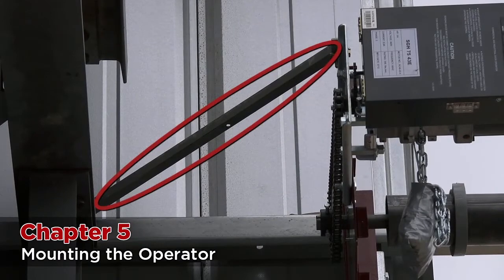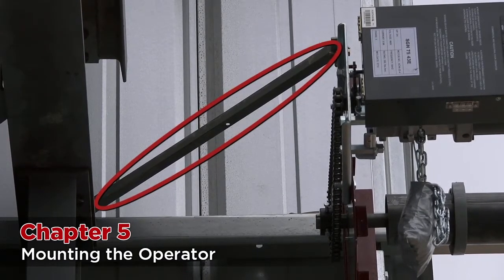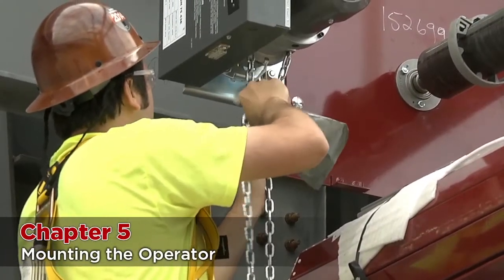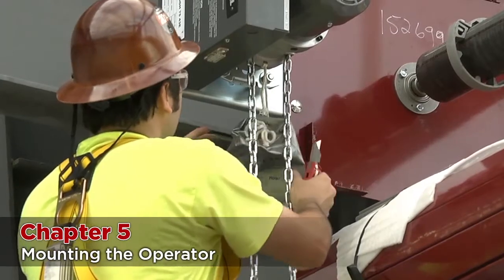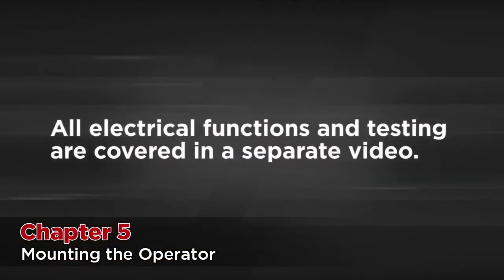After everything is tight, use the supplied motor brace to lock the operator in place so that it cannot move when operated. If there is power to the door — meaning the operator is connected or you can run power from a generator — you can test that everything is functioning properly. All electrical functions and testing are covered in a separate video.